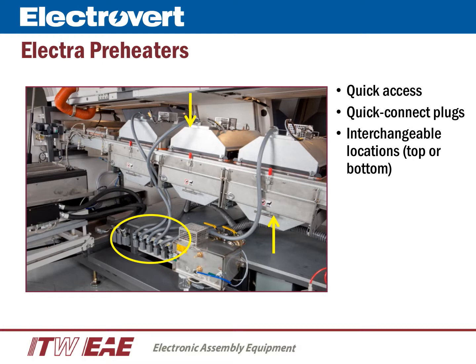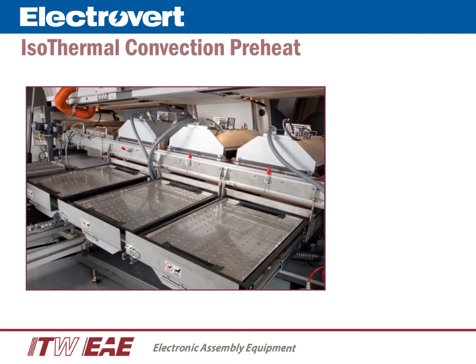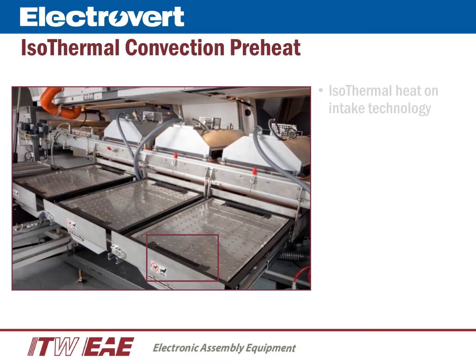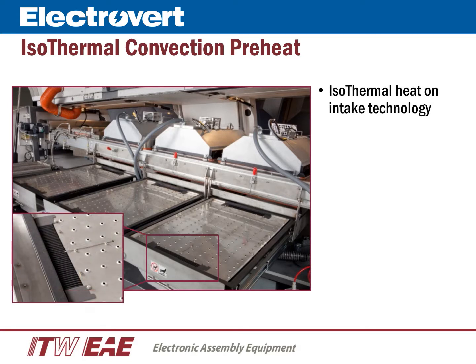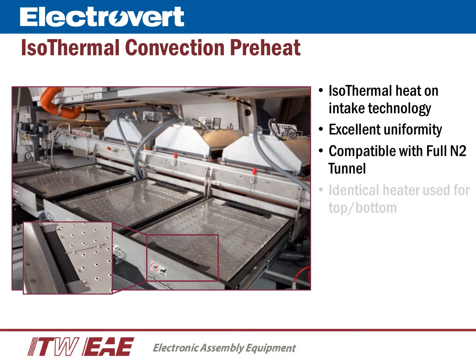Let's take a closer look at the Electra preheat. The new isothermal convection preheat utilizes heat-on-intake technology. Heating uniformity is very effective and efficient across the entire heating area. Isothermal convection is compatible with a full nitrogen tunnel. The heaters are identical for either the top or bottom locations.